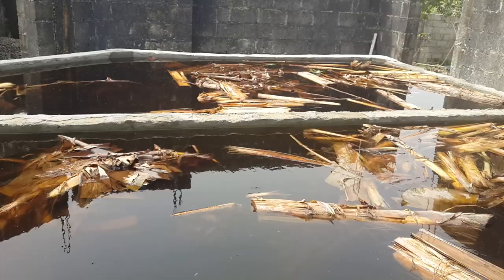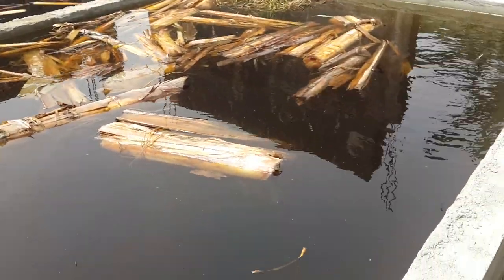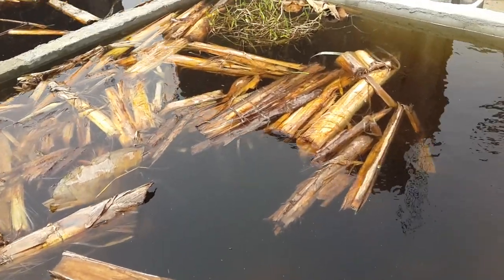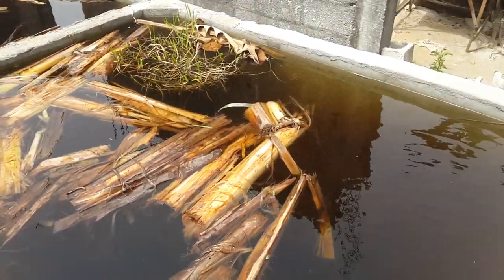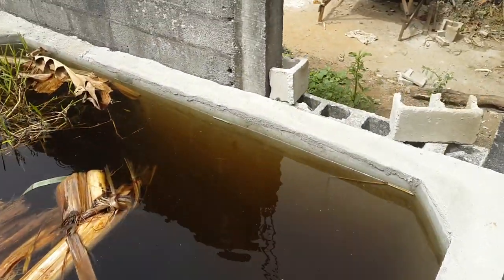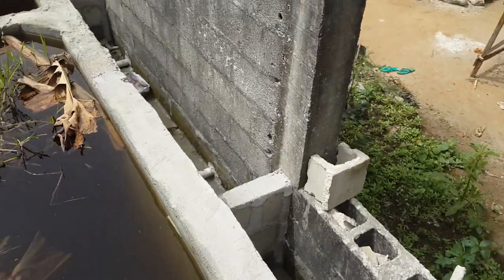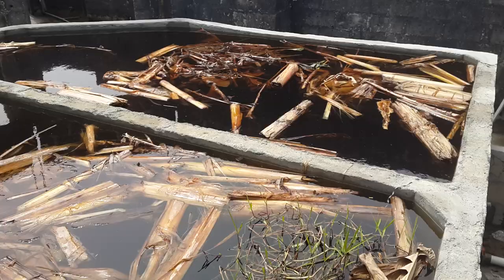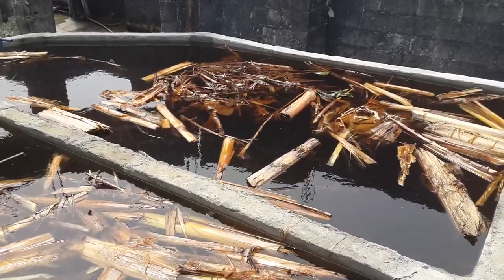Can you see this? It's not easy — a lot of money to get this done. Yeah, this is a pond.